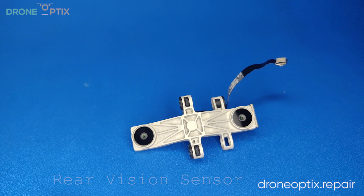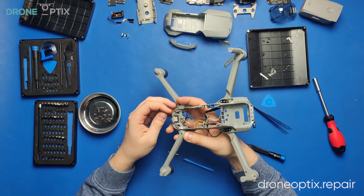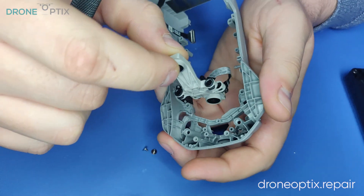And finally, the rear vision sensor. It has a ribbon cable glued to the frame, so start by peeling it off. But be careful, these ribbons are prone to breaking. To finish removing the part, just unscrew the screws and pull it off.